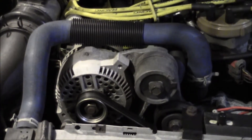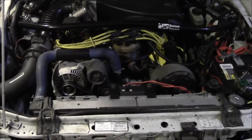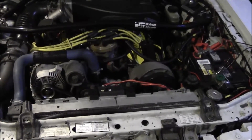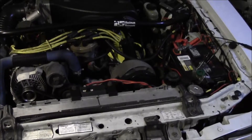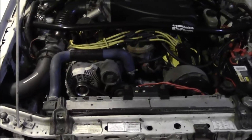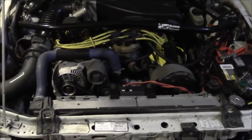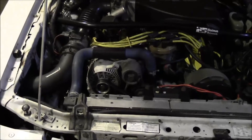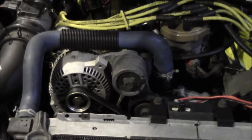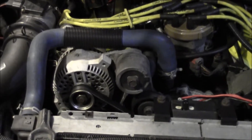You have to realize that the alternator is actually going to vary its output. How this is supposed to work is: you go to start your car, you're using the battery to start the vehicle. Once the engine starts, the alternator takes over. Its job is to recharge that battery so it's ready to start the car again, and it also has to maintain all the electrical equipment. It should not be at a hundred percent all the time — it's not designed to do that.